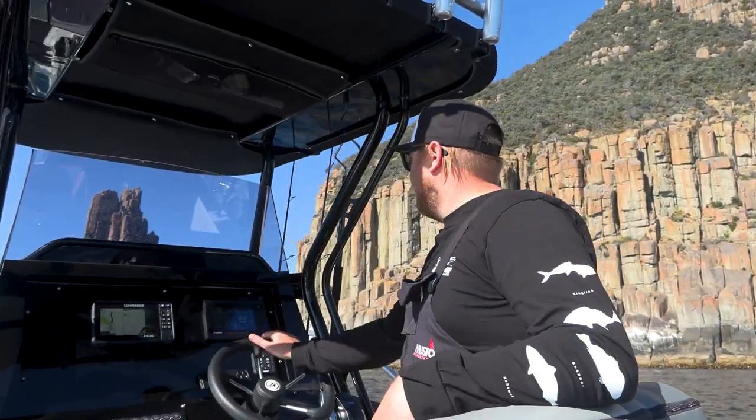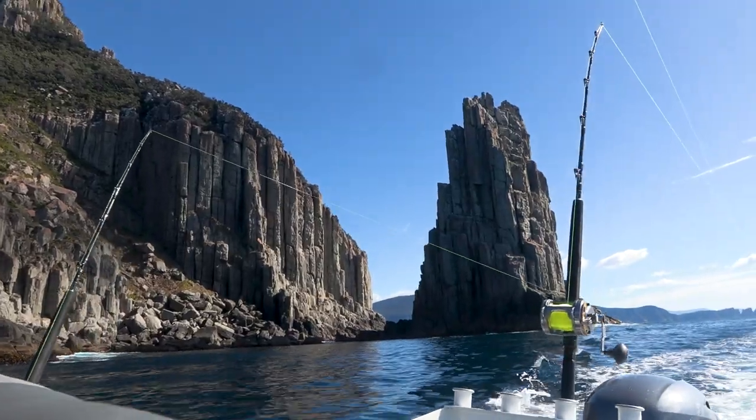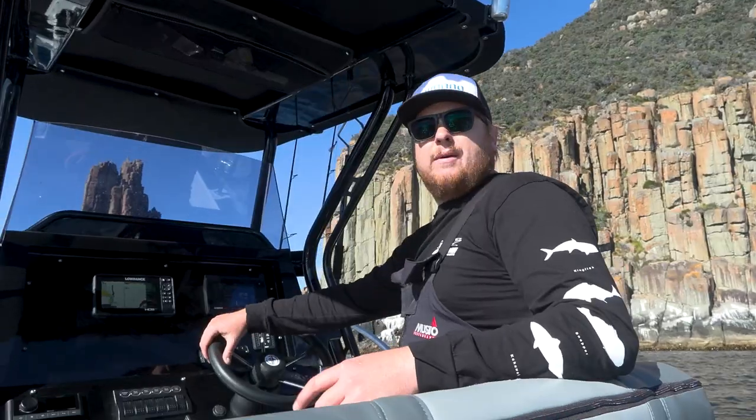We're out here in Munro's Bight in the 605 console. Plenty of big fish down here so we've got the tuna lure spread out. We're just going to trawl on the cliffs here and see how we go.